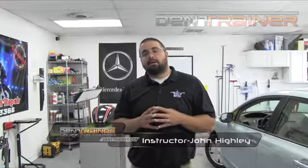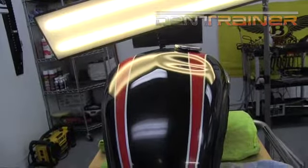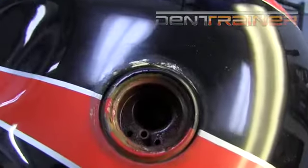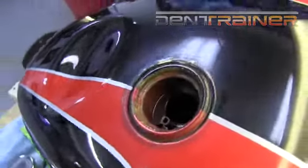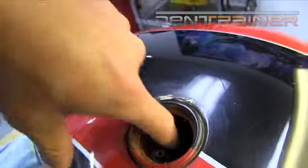Hey everybody, this is John Hiley with DentTrainer.com. We are going to be working on this Triumph motorcycle tank. I'm actually going to be going in and glue pulling this one, and one of the reasons is that, as you can see, the dent is pretty close to the filler neck. If you look down into this filler neck, it actually has a stem that drops a little bit down inside the tank, giving us not really ideal conditions to slip a tool in there and give us good leverage for pushing.